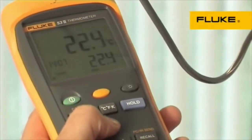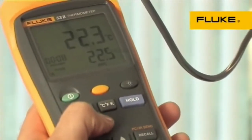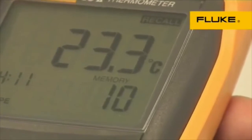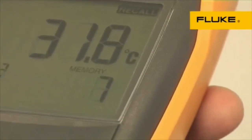User-defined recording intervals help you capture major events and see trends. A real-time clock captures the exact time of day of events, and the recall function allows logged data to be easily reviewed on the meter display.